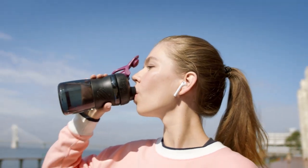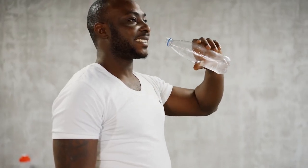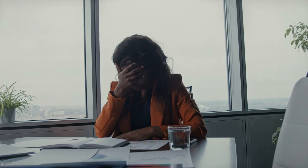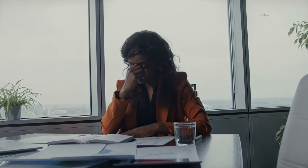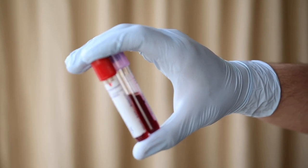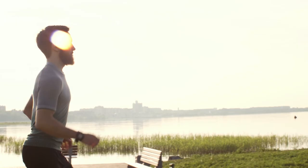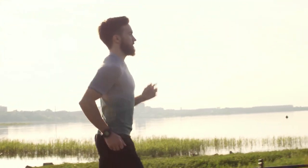Drink plenty of fluids. Whatever sport you play, it is essential to maintain your fluid levels to avoid dehydration. If you become dehydrated, you will not be able to regulate your body temperature as effectively, which means that you will risk overheating or hypothermia. Dehydration will also adversely affect your performance, as your blood volume will be reduced and you will be less able to deliver oxygen to your working muscles. It is best to start any activity while hydrated. You can assess this by checking if your urine is clear and not concentrated. Drink before and during your sporting activity.